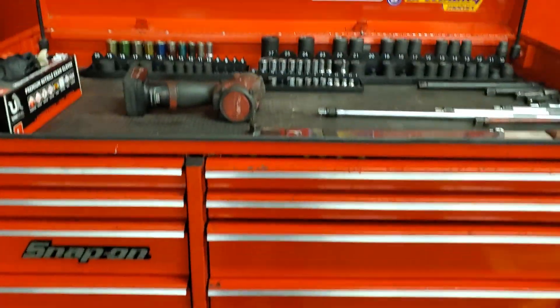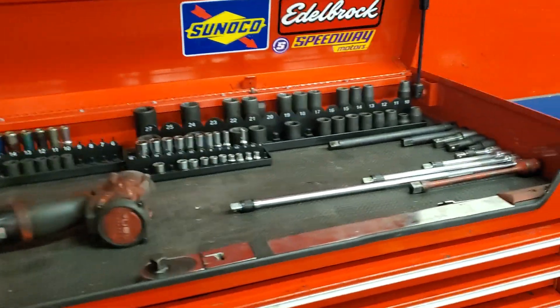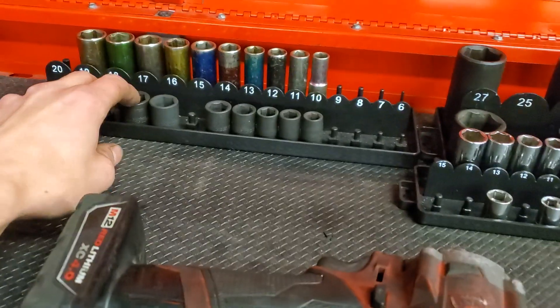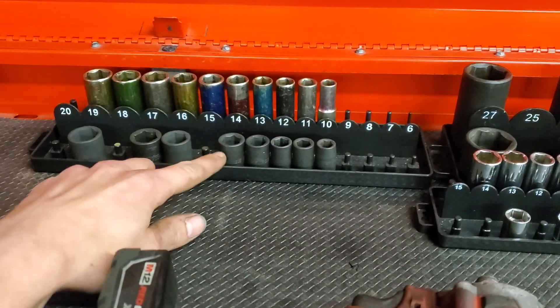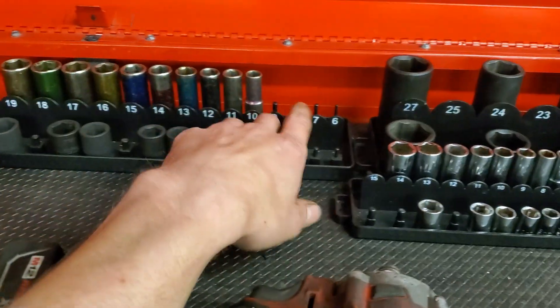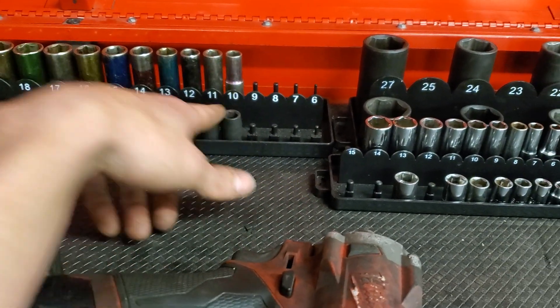We're going to start at the top of the box — these are the things I use every single day, that's why they're out. We got my gloves that I never use. 3/8's: we got 10 through 14, missing 15, 16, 17, missing 18 and 19. We got my deep 3/8's, 10 through 19.